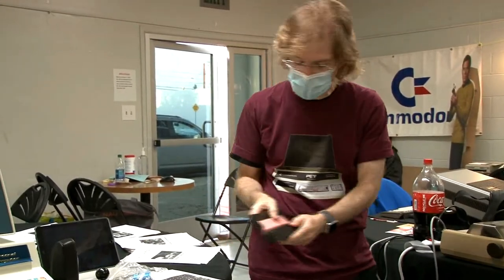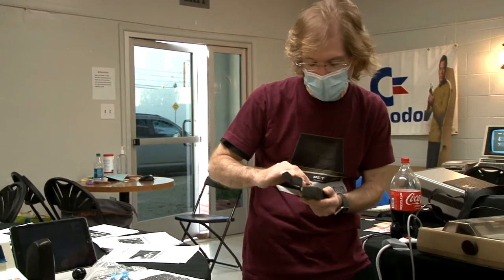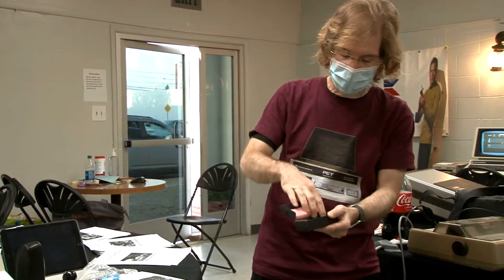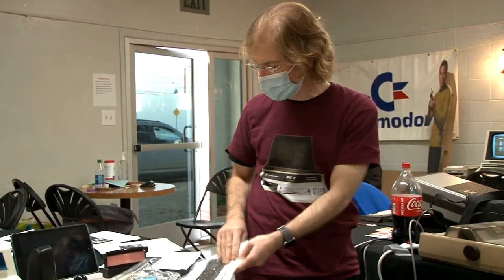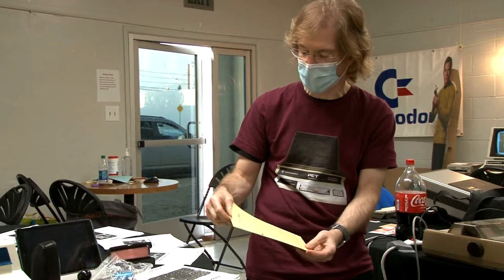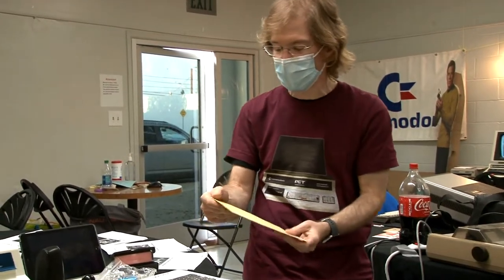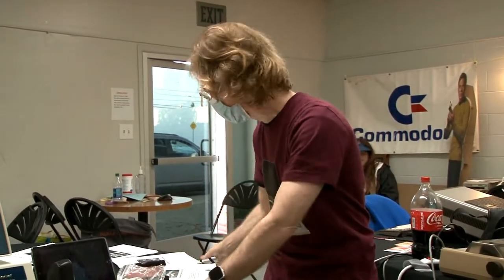Jim shows the parts that came out of the machine and were replaced, including some of the bad ROMs and their replacements. He also has documentation including original PET user notes from January and February 1978.